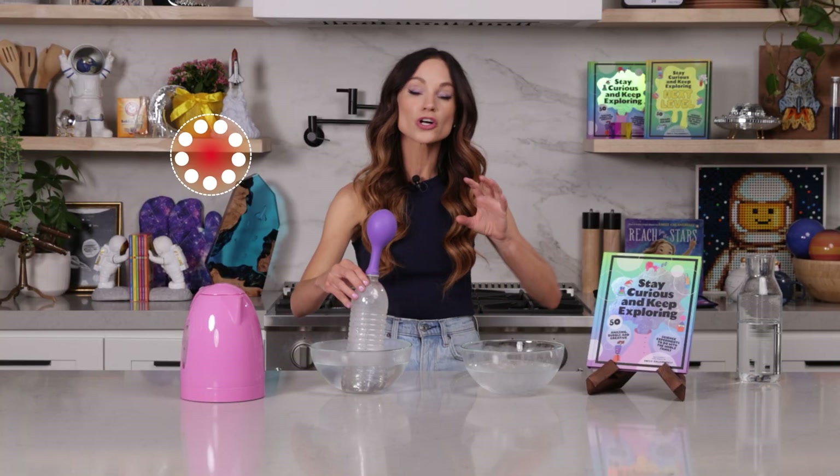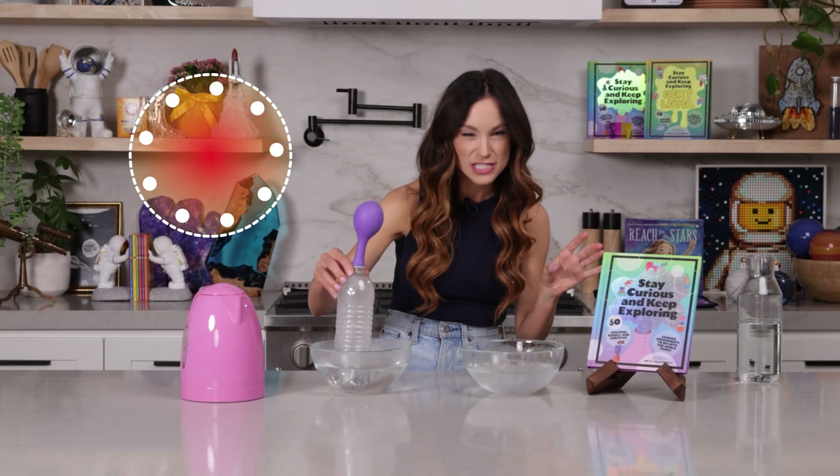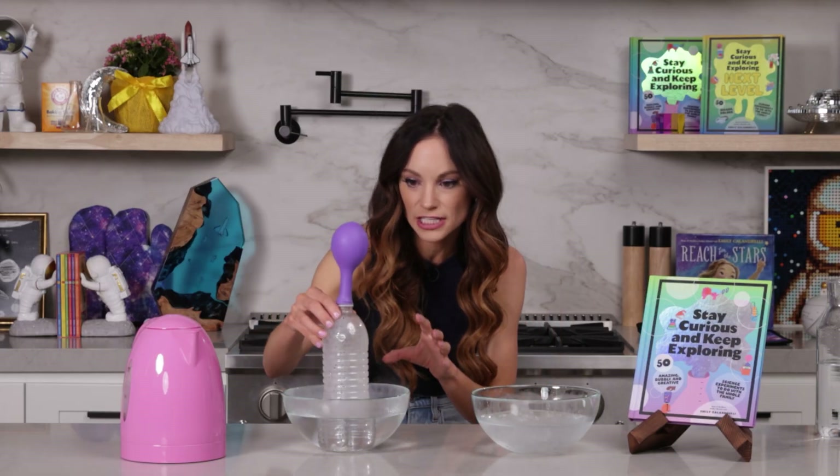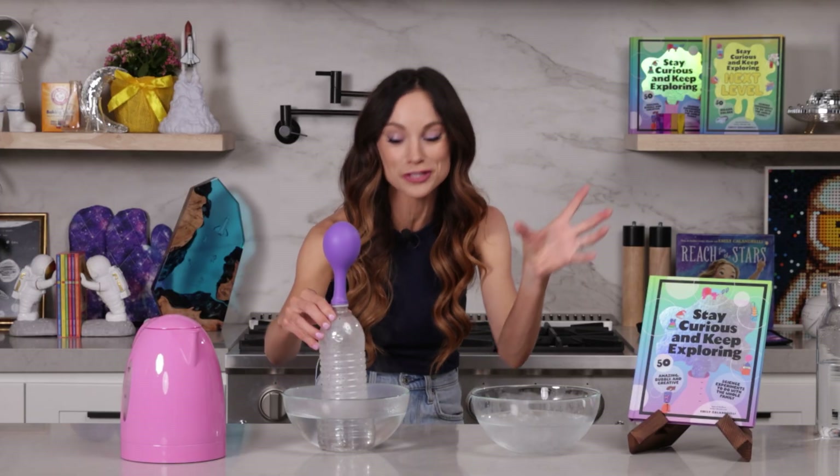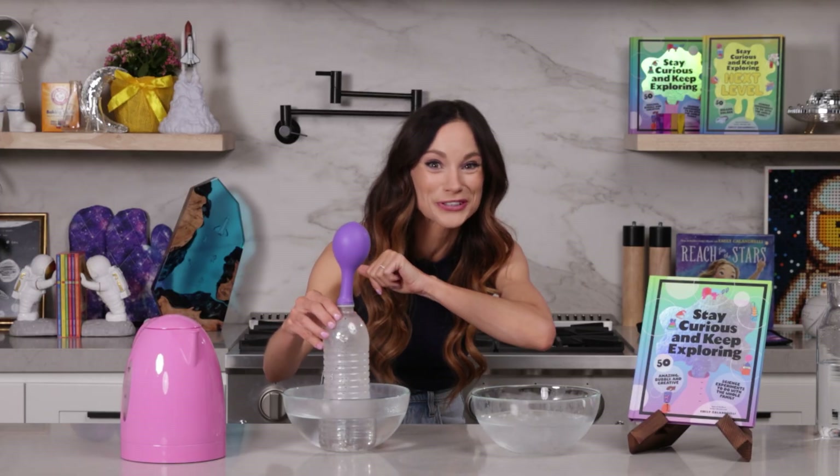When air gets hot, it wants to take up more space. So that's what was happening here — that air was taking up more space, and it was expanding into the balloon, stretching out the balloon, making our balloon grow.